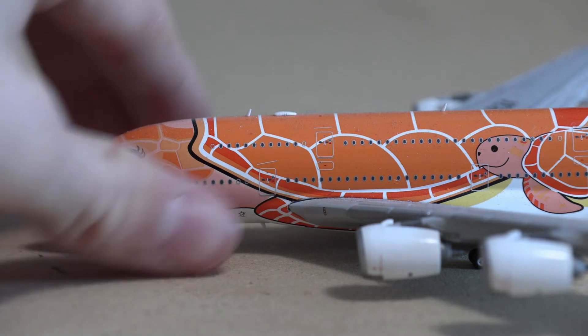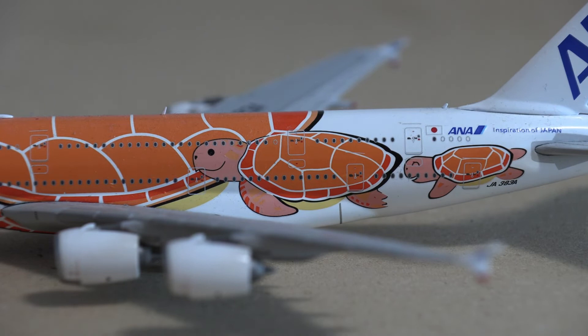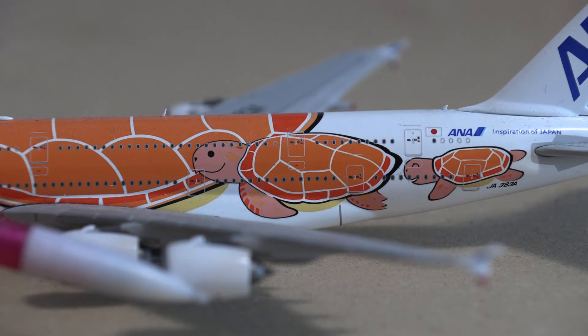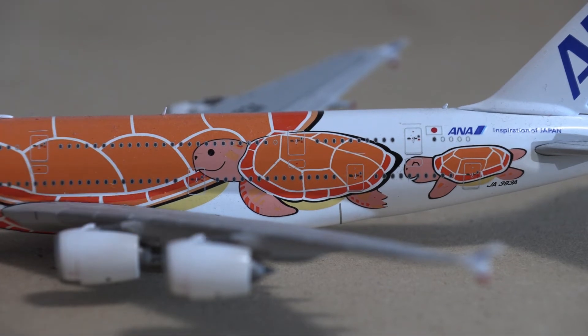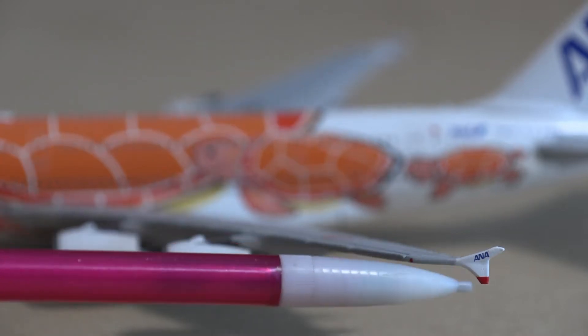Moving a little further down the aircraft, we have more turtles towards the back. You can see we have the large one here, the other smaller one, and then the really small one towards the back. You do have your Euro white engines which JC Wings did a very nice job on. I do like this color or tint of white. Then we will move on to the winglets — it is pretty much a Euro white winglet except for the red tip at the bottom, which is 100% accurate.